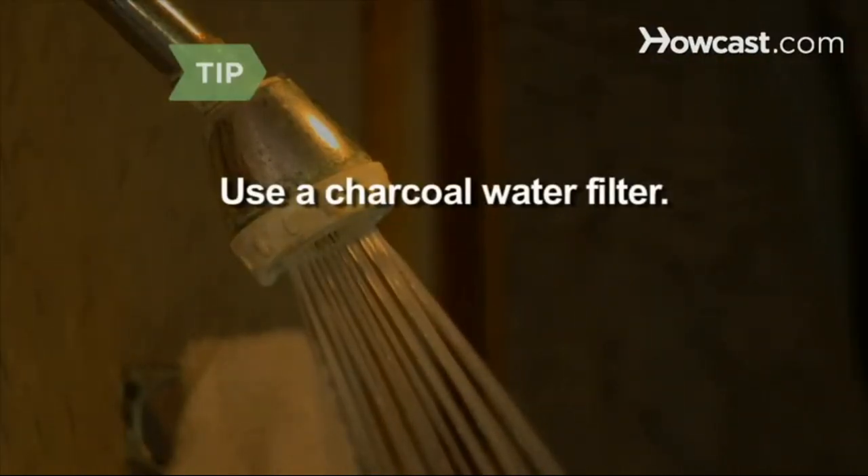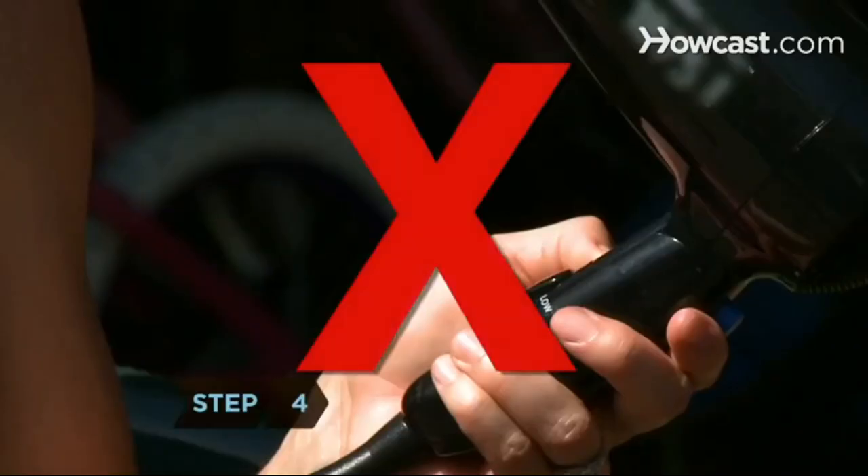Use a charcoal filter on your shower head — high mineral content in hard water can damage delicate hair. Step 4. Don't use heated appliances on your hair, including blow dryers, curling irons, and flat irons. Long hair should be air dried or dried under a professional dryer at no more than 108 degrees.